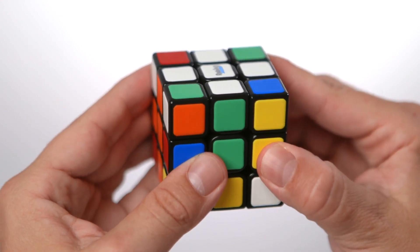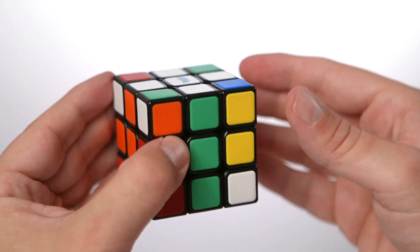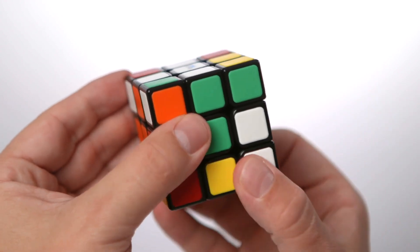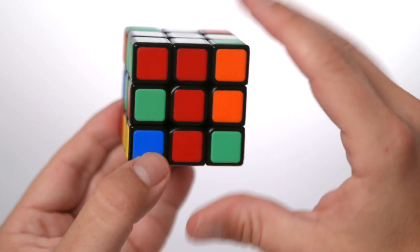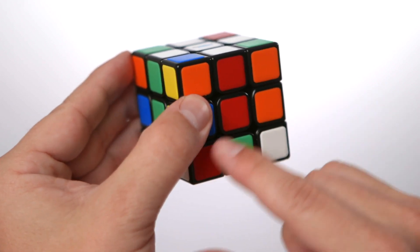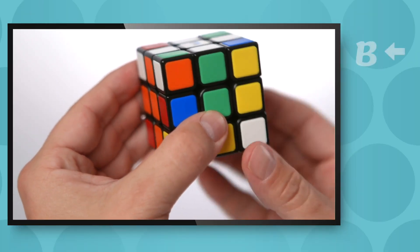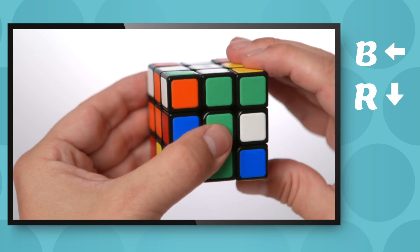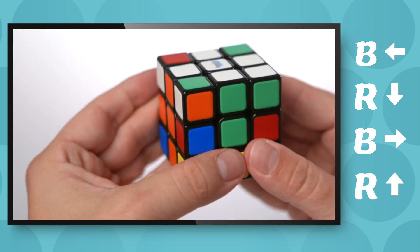So let's drop it back down. To get it into position, all we need to do is move it off our line of rotation, drop the white down, move it back into position and pop it back up. We line the red up with the red centre, face the white towards us, work out our line of rotation, and then move the bottom left, the right down, the bottom right and the right up. That's our first algorithm done. All the algorithms are on our guides, so it's good to have them to hand.